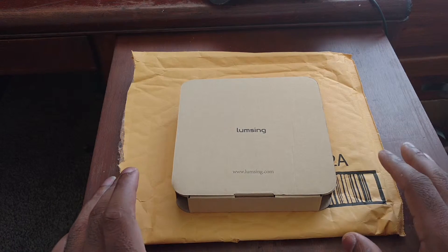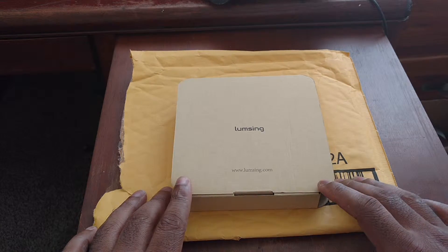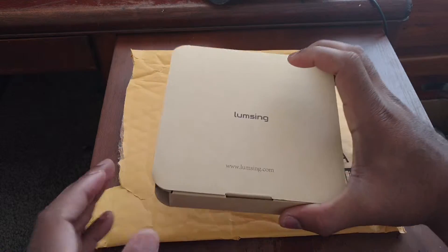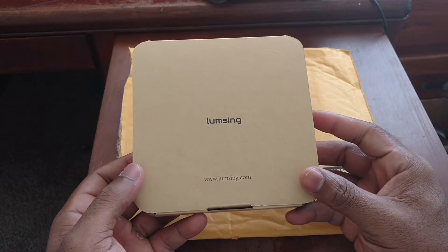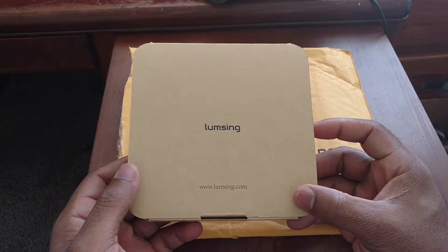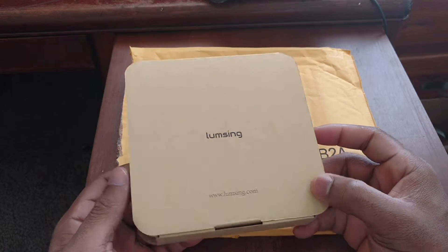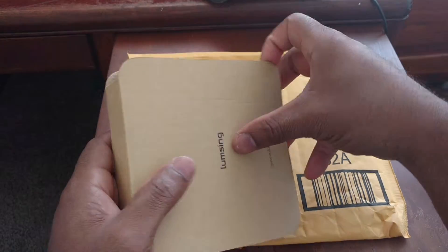I just really want to thank them for doing that. So without further ado, let's get into this. Today what I have for you guys is an unboxing of the LoomSing — I think it's the J05 Bluetooth headphones. Without further ado, let's crack this box and see what we got going on in here.